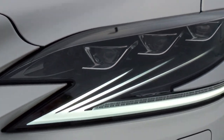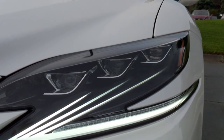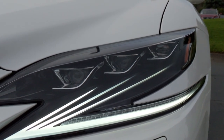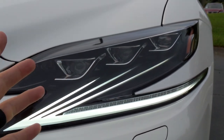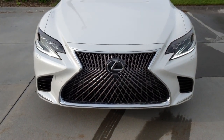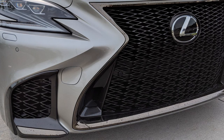The main lamps feature three LEDs, similar to what you see in the LC500 — custom LED lamps you don't see on any other car. I love the casings on them, just gorgeous. Looking at the spindle grille, it's pretty handsome. The F-Sport is a little more aggressive, but I have no problem with this front end.